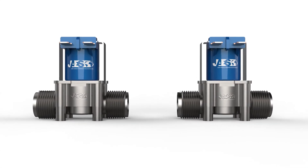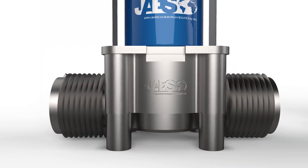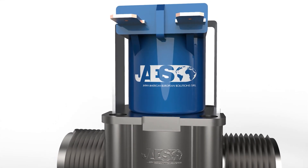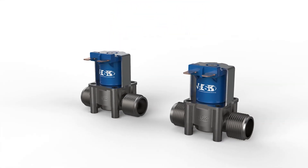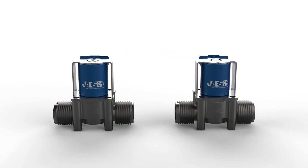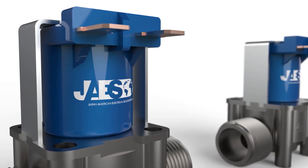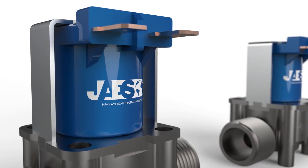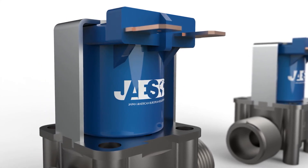Valves with solenoid actuators can have the most varied shapes, but they are generally composed of the classic valve body in the lower part, and a block which contains the solenoid in the upper part. Together they form a solenoid valve. Solenoid valves are used when it is necessary to control a valve remotely, therefore without a human operator, but by means of an automated system such as a PLC.